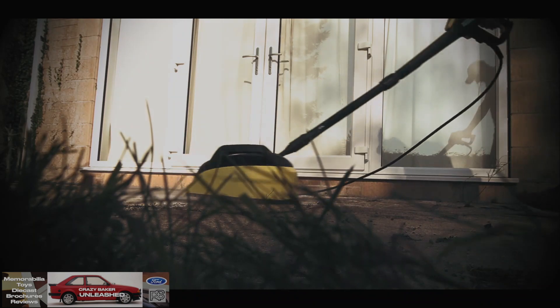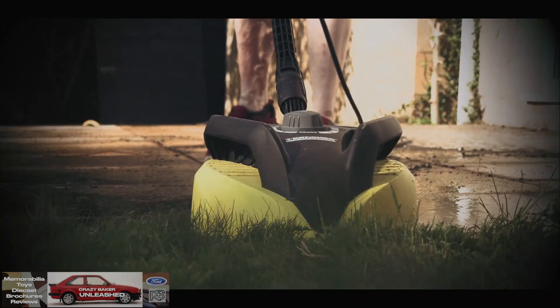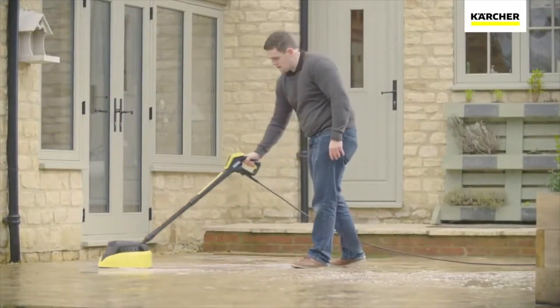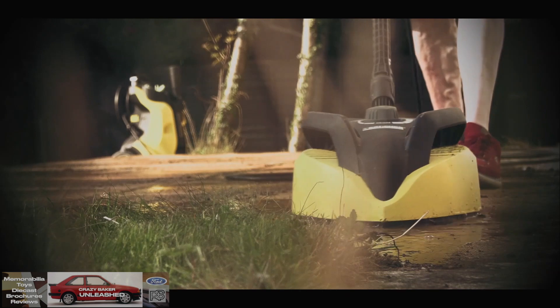It's coming off all right, but as you can see it's not that brilliant at getting old moss off, because that moss has been on there for a long long time. I just love the way Karcher shows you how to clean a patio in their videos, but that isn't the real world. This is the real world of cleaning, and as you can see this is hard going.